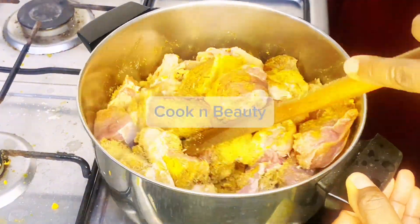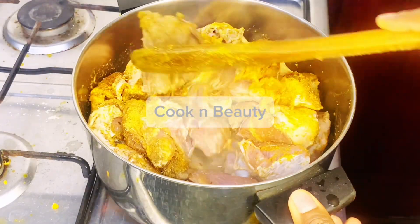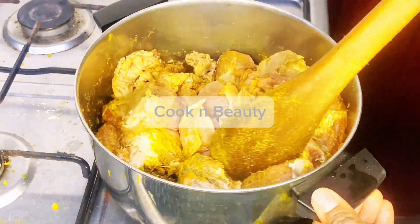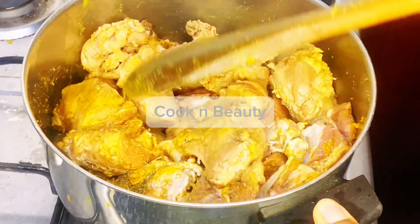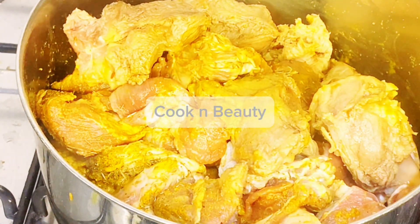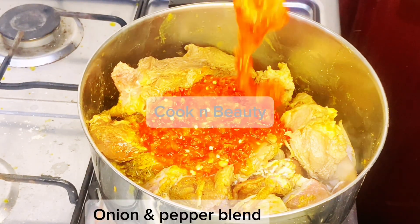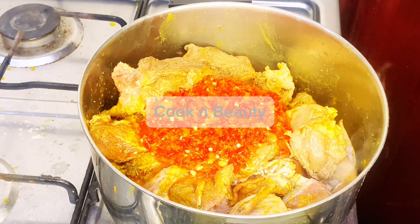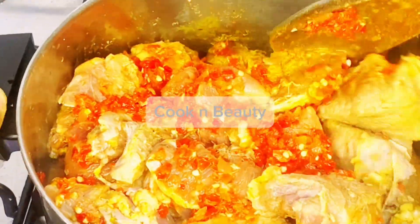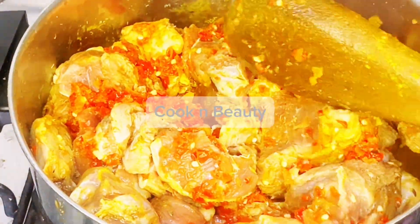I used beef — everything you see here is beef. I'll say this is the easiest and fastest route. I seasoned it with curry, thyme, seasoning cube, fresh pepper, and onion — blended together. Then I parboiled the meat for a few minutes without adding water first, then I added water later.